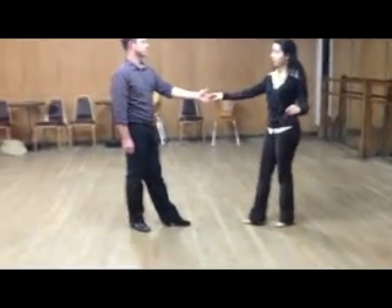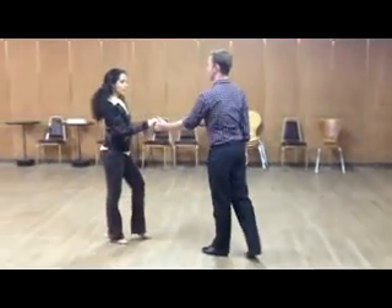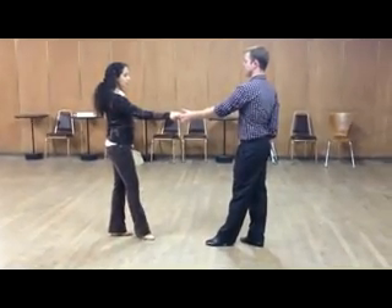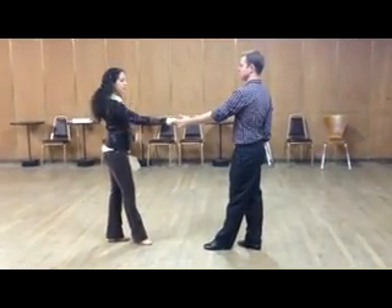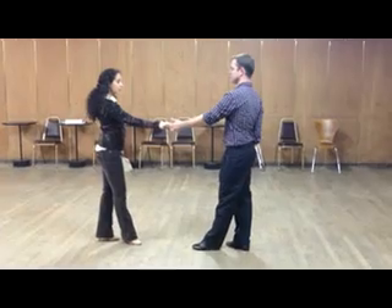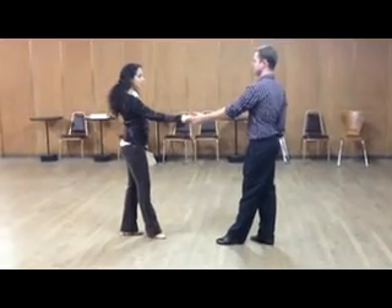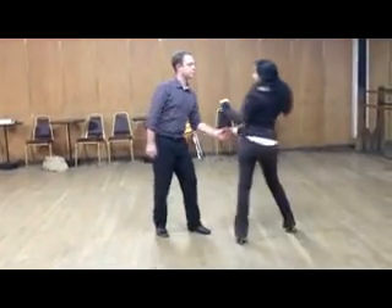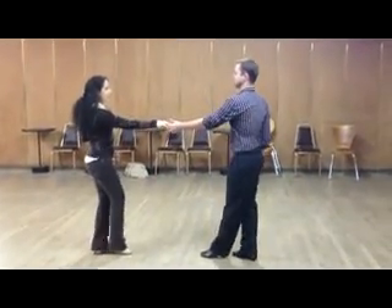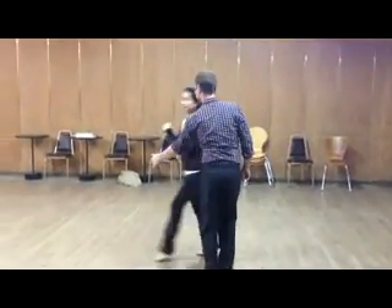We're going to look at it from this angle, and then a little bit faster. Now in order for him to do two of these in a row, he's going to have to cheat a little by trying to stay more to the lady's right side — he needs to stay more on the right track so that he can be prepared for each one if they go in succession. One, two, three, four, five, six — then again: one, two, three, four, five, six.